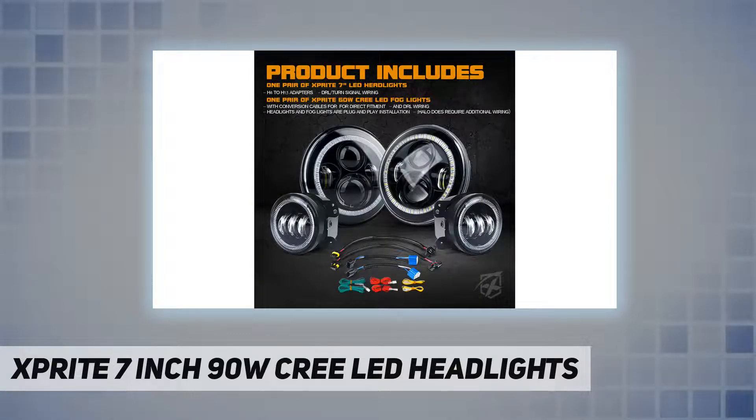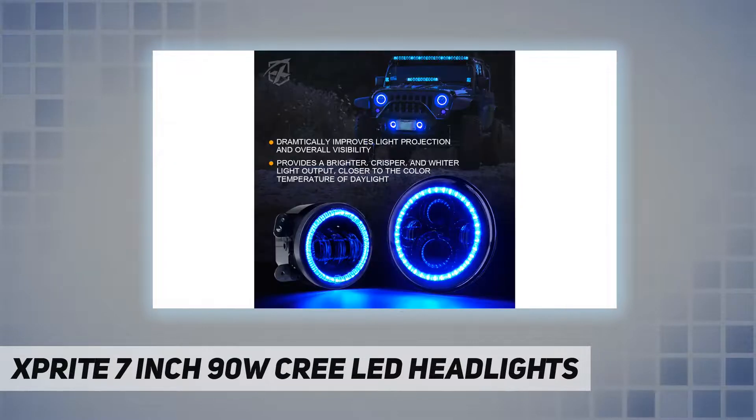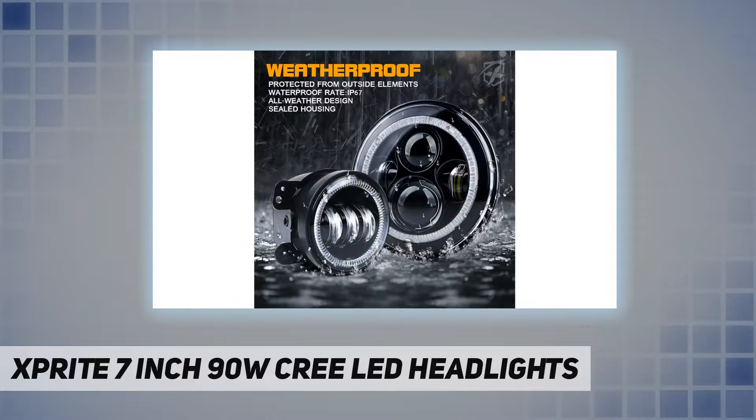Over 50,000 hours lifespan. High quality components made of durable die-cast aluminum base and polycarbonate lens rib design for optimal cooling. Impact and scratch resistant sealed housing — all-weather design, waterproof IP67.